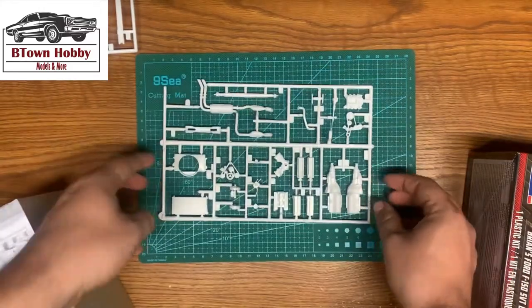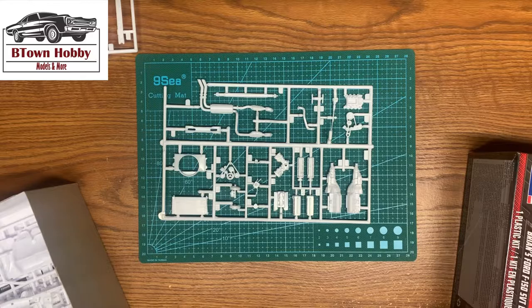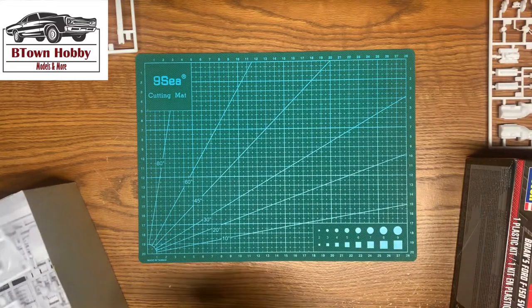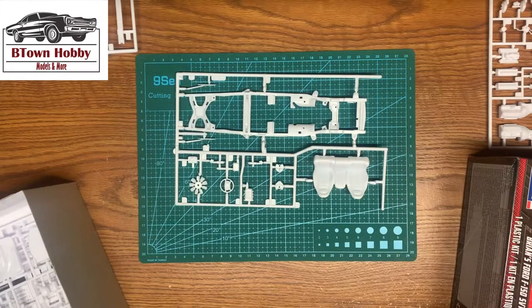Exhaust, engine pieces, and radiator and fan shroud. Chassis, seats, steering wheel, fan, supercharger.